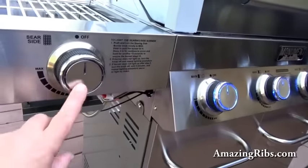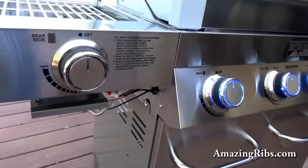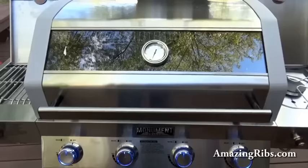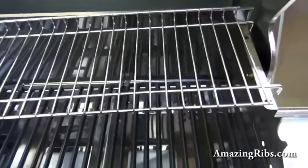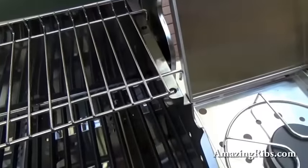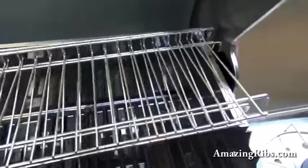I should also add that these control knobs were really hard to assemble just on the two side shelves — the rest were okay. We also had to call Monument customer service about their warming rack, which was about an inch too long. They sent us another right away, but unfortunately it was the exact same part.